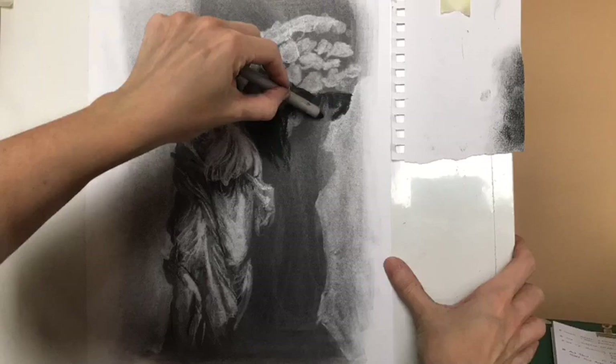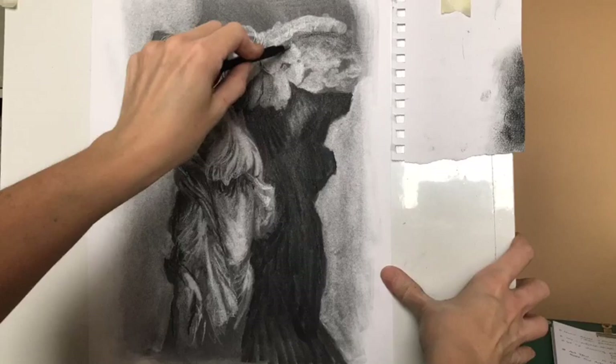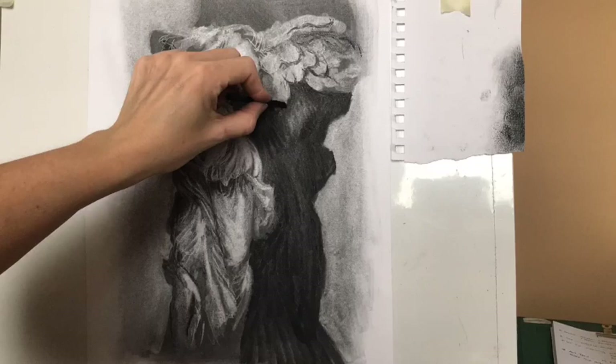You can see me here working with a blending stick. I tend to find that when you use your fingers with charcoal it takes away a layer of the charcoal and makes it lighter. A blending stick allows you to move the charcoal around and disturb the surface of the marks without losing the intensity of the tone.